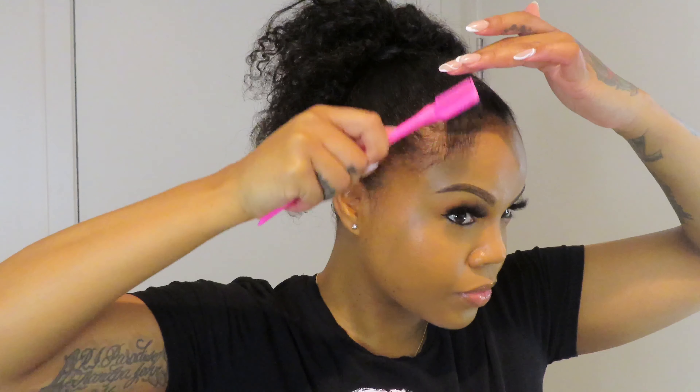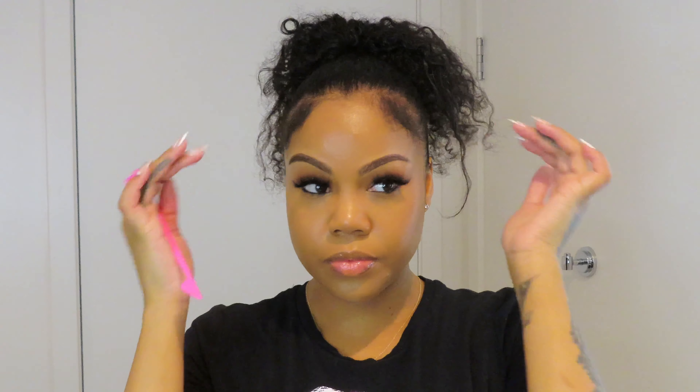Now I'm going to take my edge brush and brush out my baby hairs, adult hairs, edges — whatever you want to call them. I'm only doing two little sides plus my sideburns. If you want to do more, you definitely could. I just thought this is what goes with this look. Taking a little bit of the sideburns — I don't know why this side never curls properly, but I will fix it.